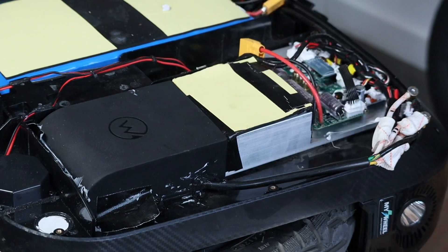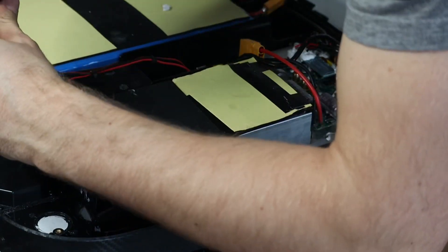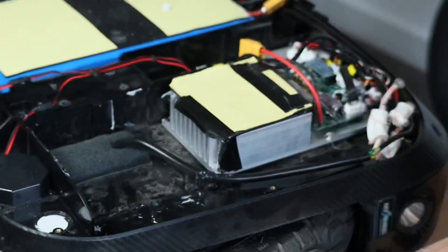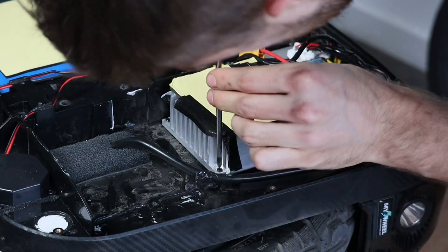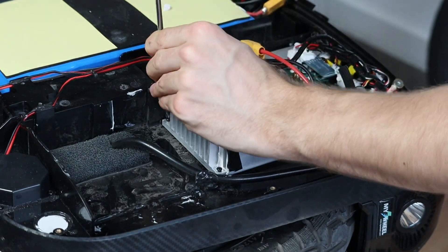Then we removed the dust cover on the bottom since the screws holding the motherboard are underneath that cover. The ginormous heatsink is pretty nice. On the left you can see a mesh that I put in myself to stop water ingress — but then we saw it. A lot of dust.